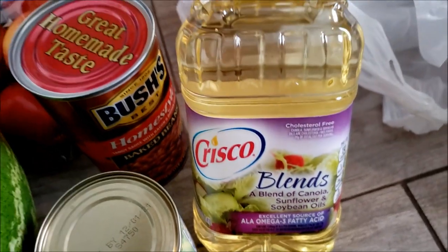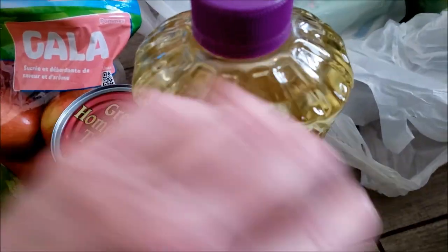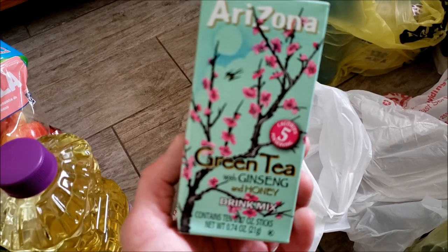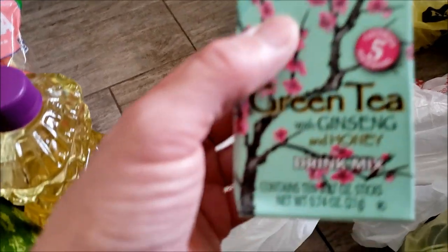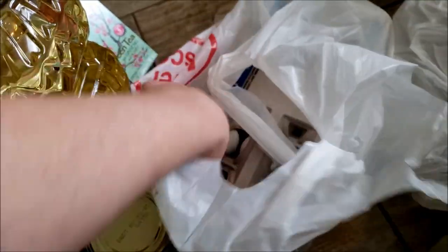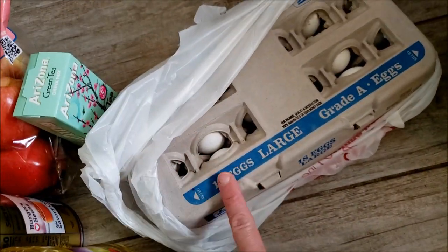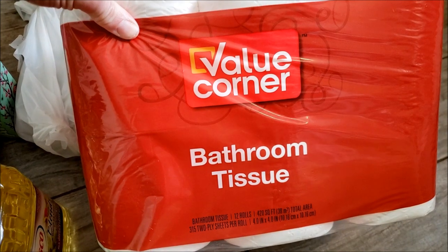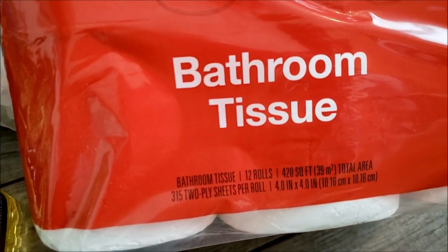I bought some Crisco vegetable oil — it says it has all omega fatty acids. I usually cook with olive oil but I bought this for the popcorn. I found these because I love Arizona green tea but the cans get a little pricey — this was only $2.39 and they're packets to put in your water bottles. I got an 18-pack of eggs. Switching over to Dollar General — toilet paper, they had their Jewel value brand, limit one, and we were on our last roll.